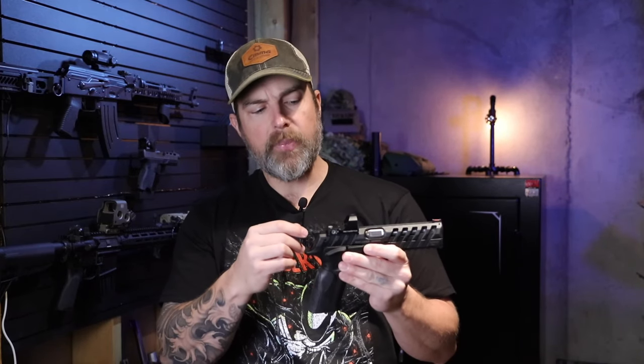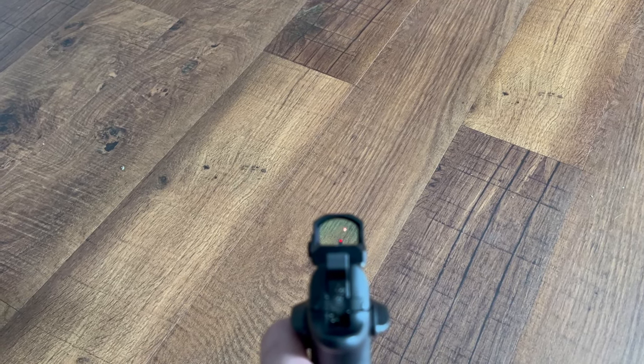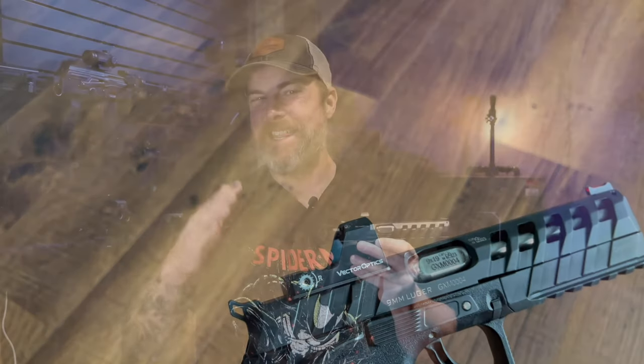It did hold up better than expected. A quick once-over: this is a red dot mounted onto a doctor footprint, so keep that in mind if you're interested in it. It has a 17mm by 24mm window, a 3 MOA dot, up to 40,000 hours of battery life depending on the setting. Realistically on a medium to low setting it's probably more like 10,000 hours. It runs on a bottom-mounted 2032 battery. On the left side are your controls, very much like a Vortex Venom, with 10 brightness settings and supposedly one night vision setting as well.